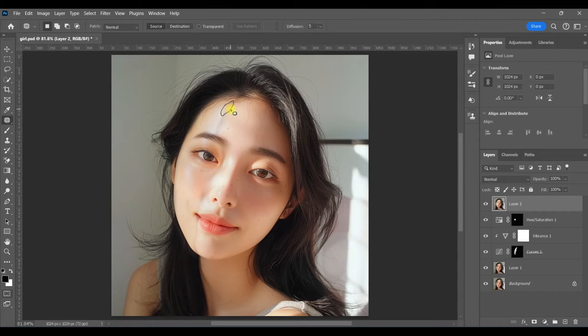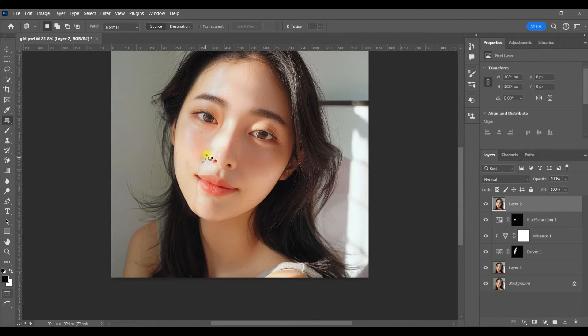All you need to do is make a selection around that line that you see, drag over to a cleaner area of skin, and then hit Ctrl+D to deselect — and you can see that the line went away. Continue on down her face, and it's better to work in tiny little areas rather than the entire thing all at once. Just make your selection, drag to a cleaner area of skin, hit Ctrl+D to deselect, and keep going.